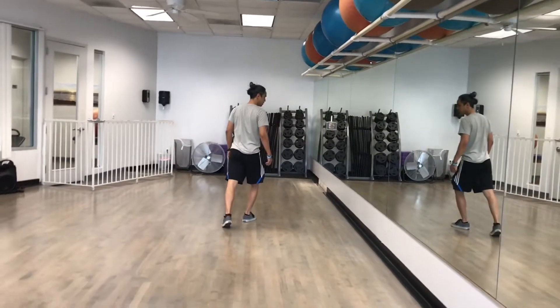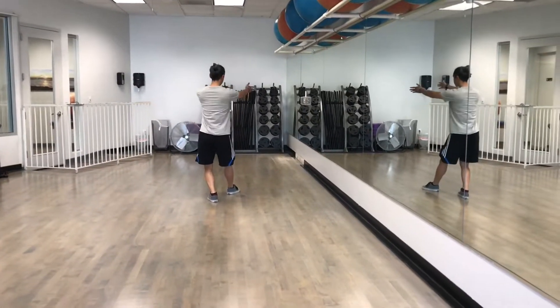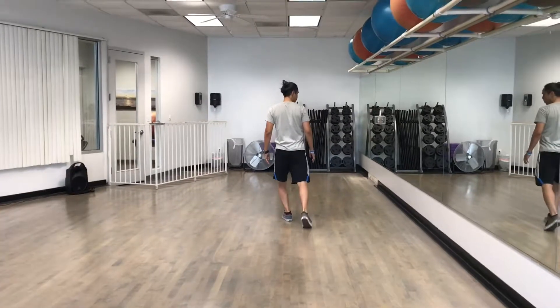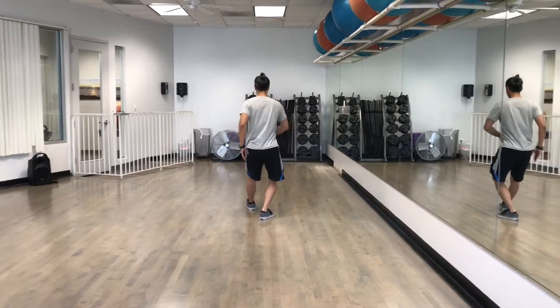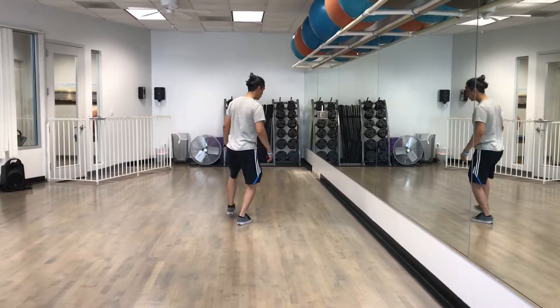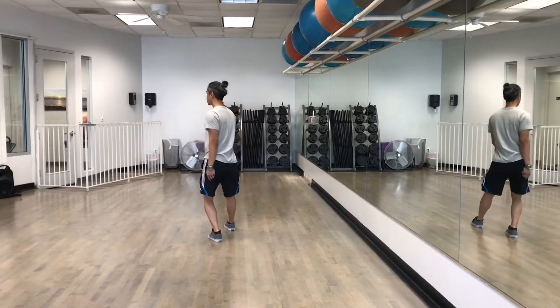So, one, two, three. Bodies are facing just right. Turn. One, two, three. Turn. The feet and the navel is connecting. One last time. One, two, three.